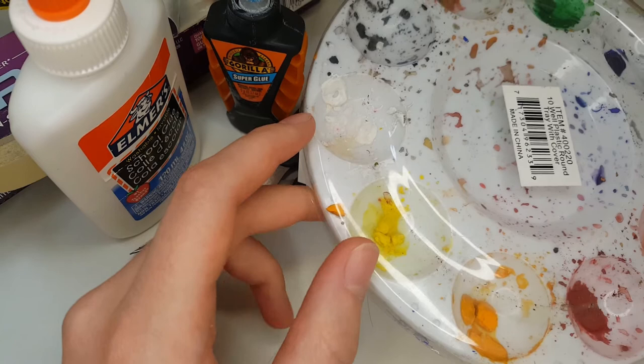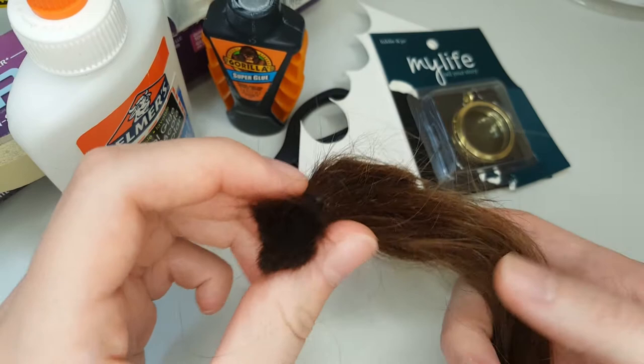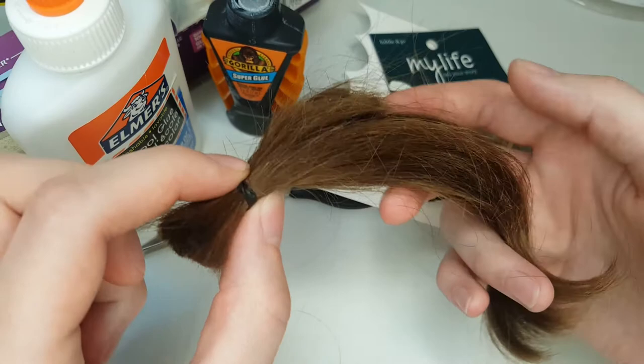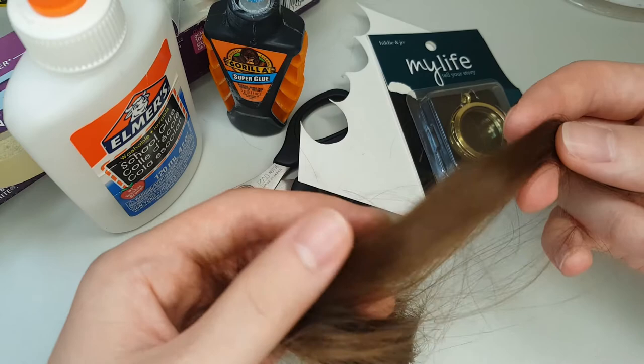You'll also want either some paint or a printer. And last but not least, you'll need some hair. This is my own — I did an at-home quarantine haircut. I find it helpful to put a rubber band on one end before you cut the hair, and that will help keep everything in one piece. You don't need to cut quite this much; any smaller amount, like this much, would be enough to make two or three pieces with. You don't need very much.